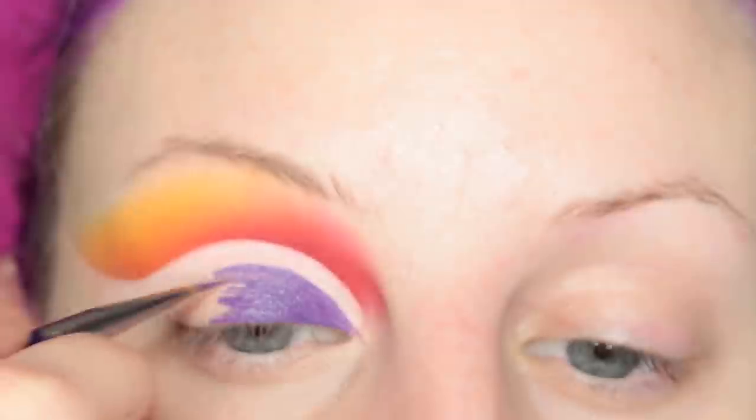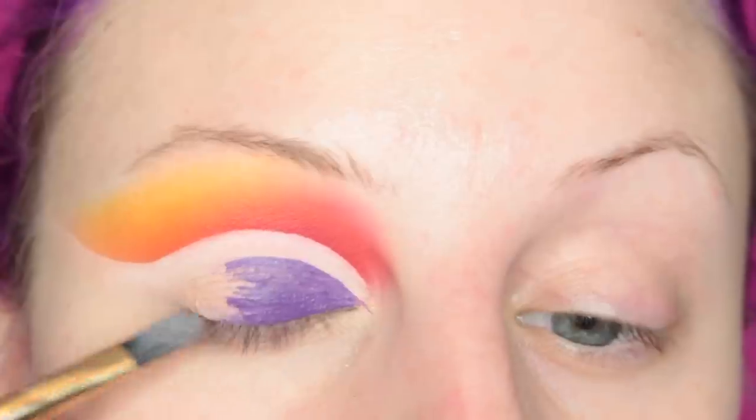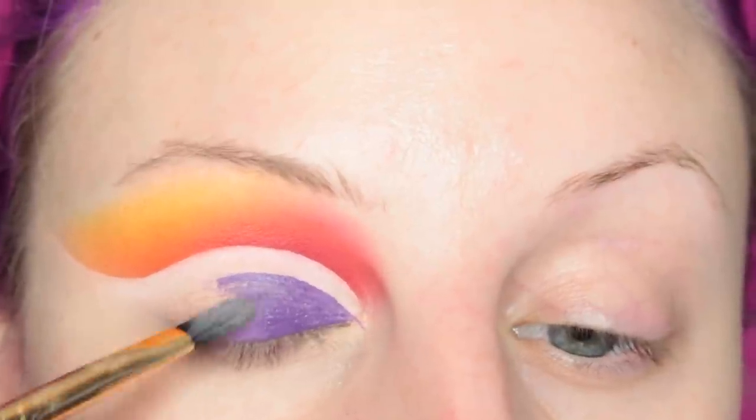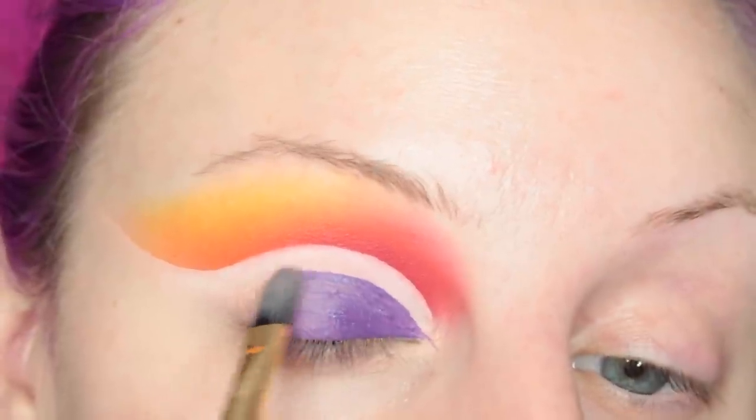I definitely could have switched to a bigger brush to make this go by faster. But then I did pick up a bigger brush to blend out the edge so it wasn't too harsh, because I'm going to be blending it into the next product.